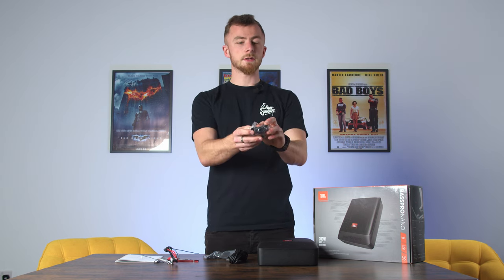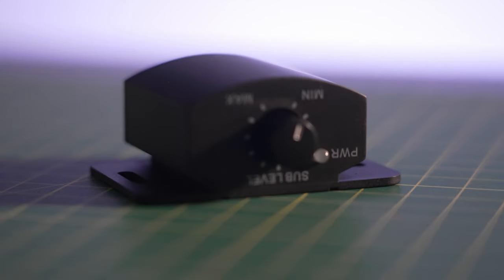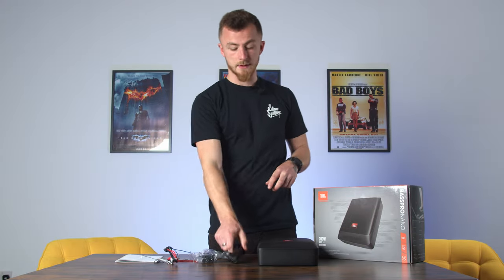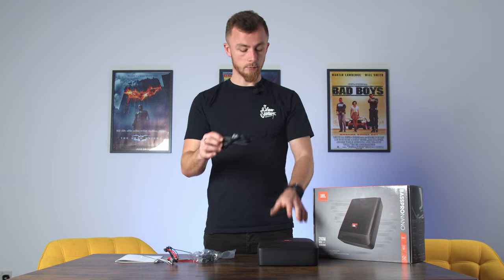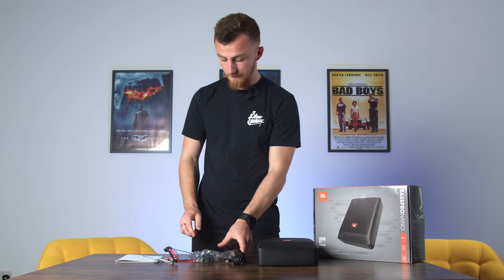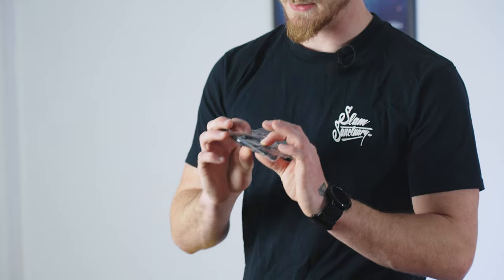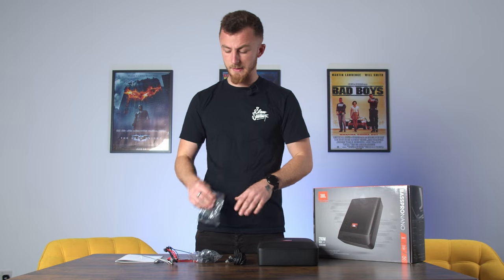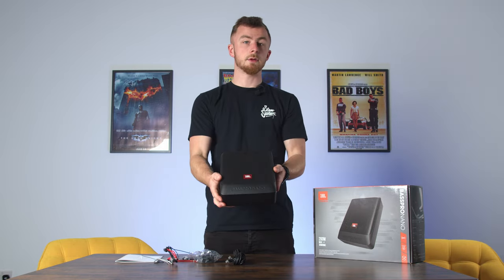After that you have a bass controller — a very small bass controller with a control on the front so you don't have to have it on max all the time; you can turn it down for certain songs. You have the plug for the bass controller itself, which is a phone-style plug that connects from the unit to the controller. You also have a bag of accessories including mounting brackets, screws, and a spare 15-amp fuse, and then the unit itself.